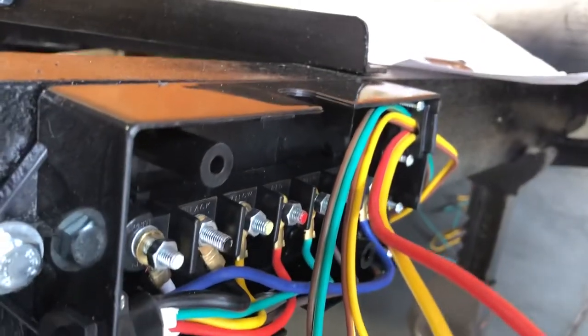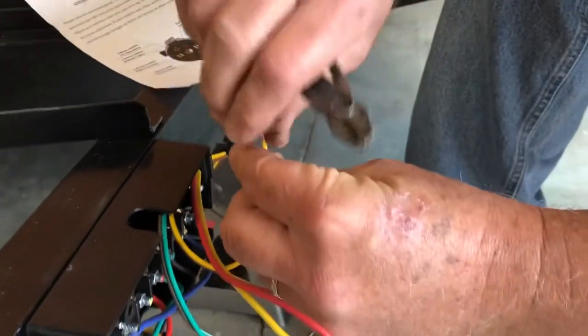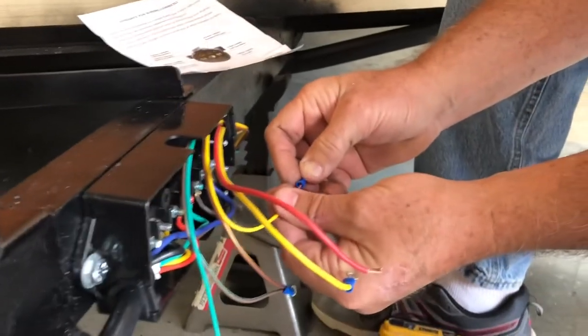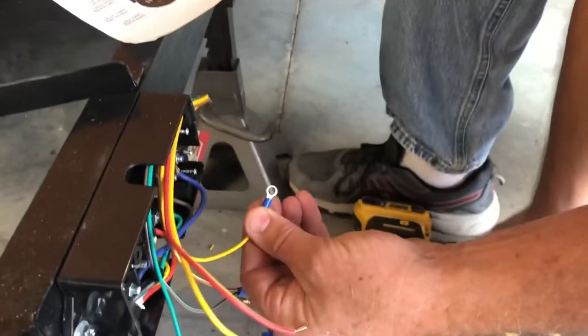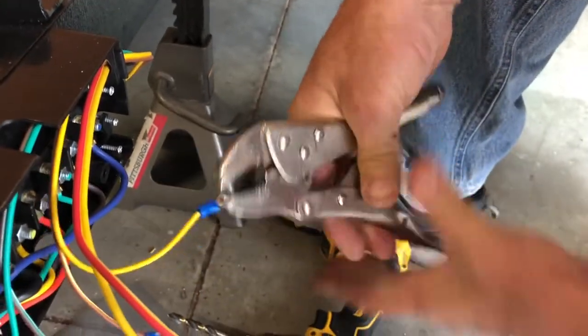I've already put some of the wire ends to go on these nuts on there. What you do, take a good set of wire strippers, crimp, and have some bare wire sticking out there. These little eyelet clips like that — slide it on. I use vice grips. There's all kinds of crimping deals — I've used these for many years. They just crimp it down real good, and they won't come off.